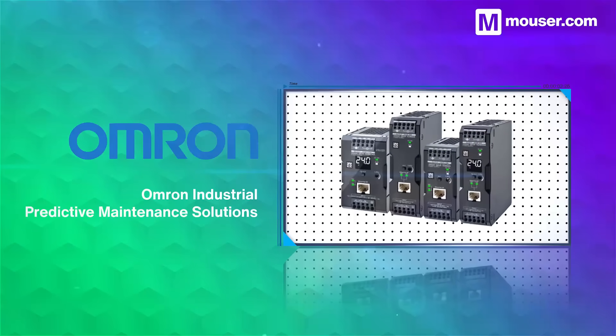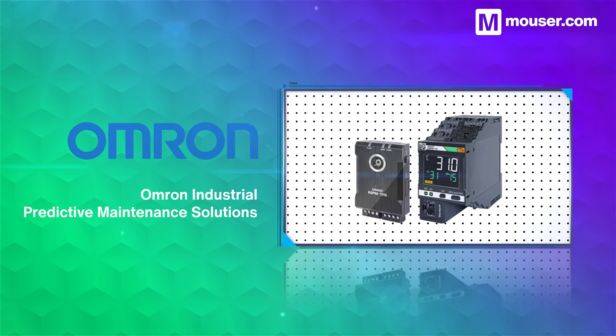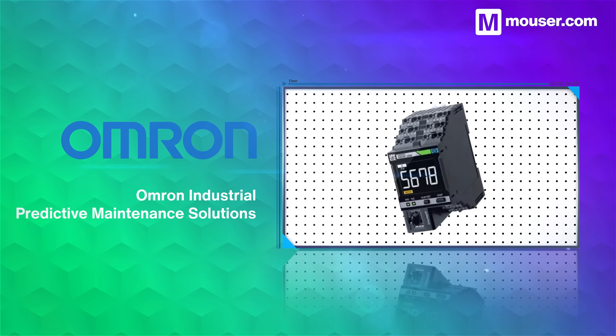OMRON Industrial Automation Sensors come as rugged, pre-packaged solutions for easy deployment in harsh environments. They feature high accuracy thermal and motor condition monitoring, and self-monitoring switch mode power supplies, among others.